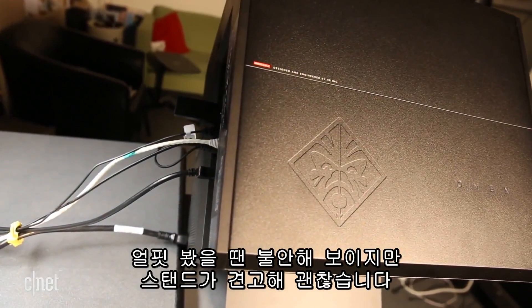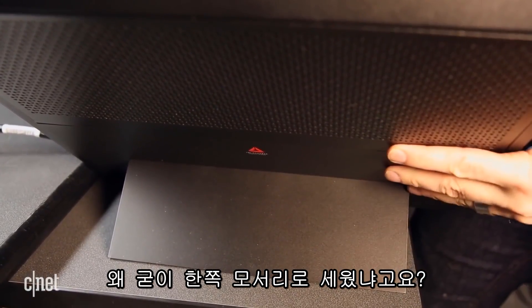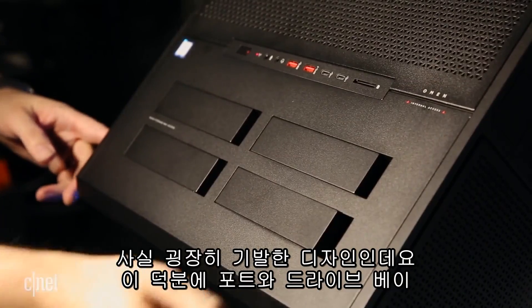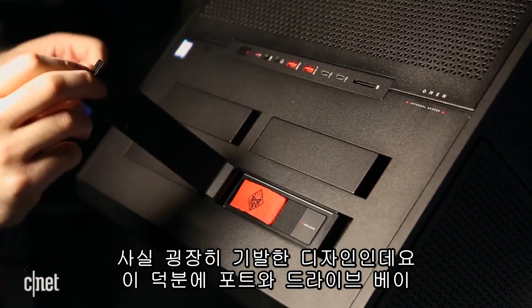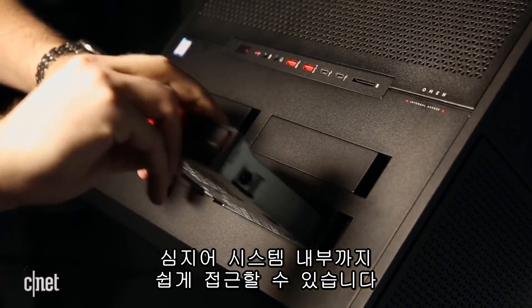Even though it looks precariously perched, the stand is actually rock solid. Now why is this desktop balanced on one edge? It's actually a pretty brilliant idea that makes it very easy to access the ports, the drive bays, and even the interior of the system.